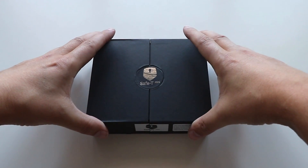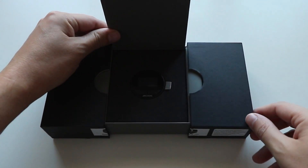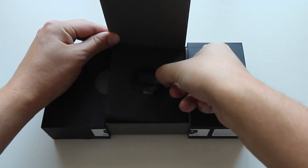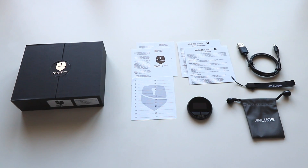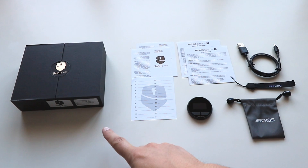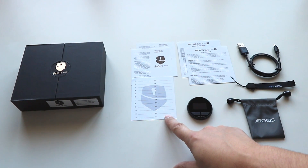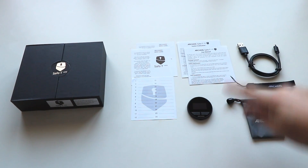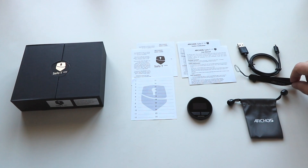Let's jump into it and take a closer look at the hardware first. You open the box with a slide, then lift up a little flap, and inside we have the device. Here you can see everything included with the Safe-T Mini: the box, three recovery seed cards — though I must point out they're only paper, not actual card — user instructions, the Safe-T Mini itself, a little mini bag holder for it, a keychain lapel, and a USB cable.